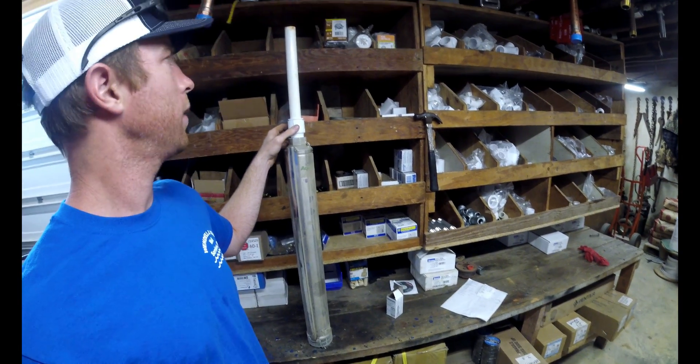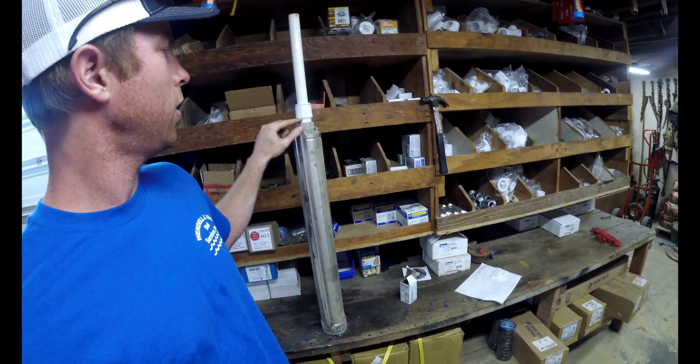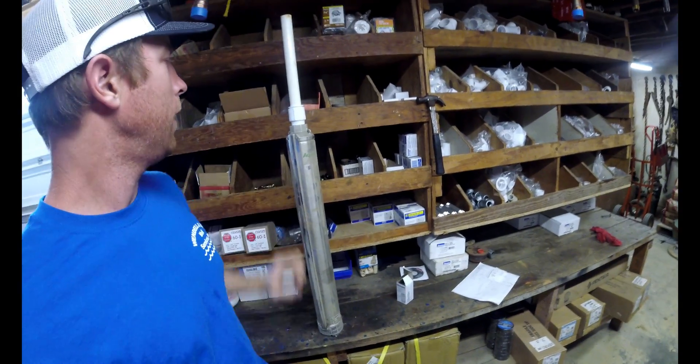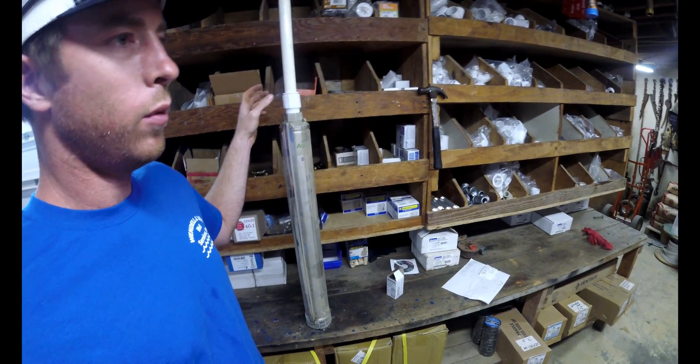I can't tell you how many times I've shown up to a well where there won't be any water coming out of the pipe at the top of the well. You pull the pump out and this male fitting is wrung off right here.